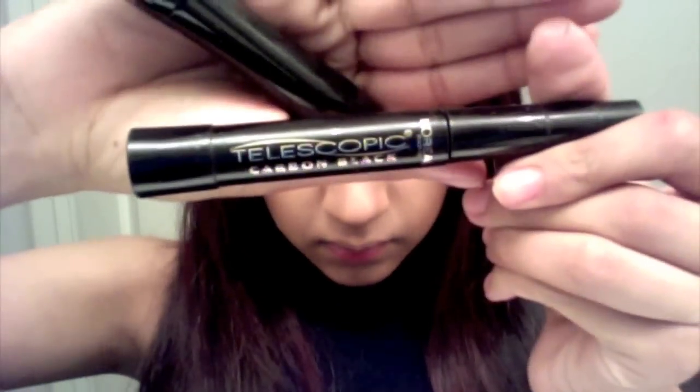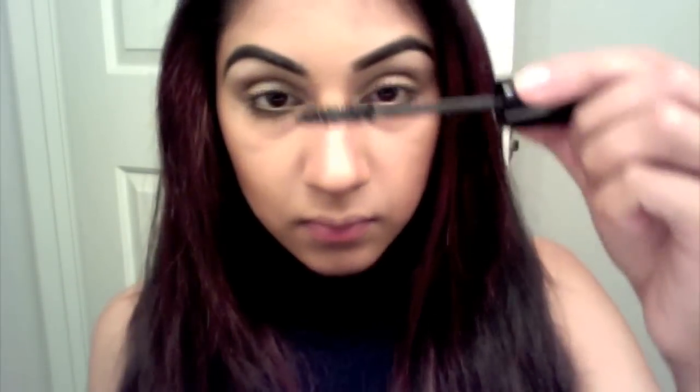Taking L'Oreal Telescopic Carbon Black Mascara, apply it all over your lower lash line. For my upper lash line, I'm using Lancome Mascara — this will help add volume to my lashes. Then I will layer it using the L'Oreal Telescopic Mascara again.